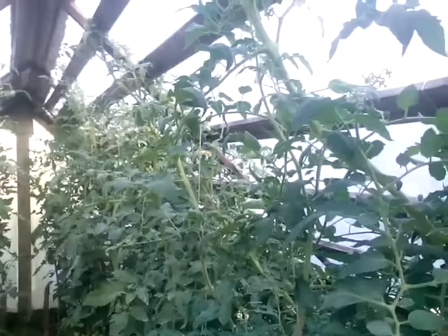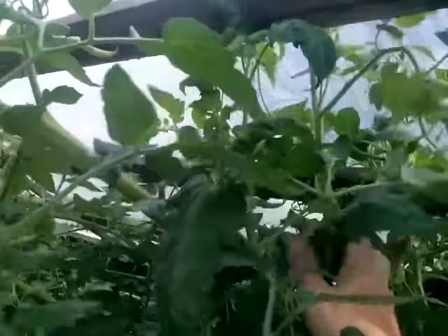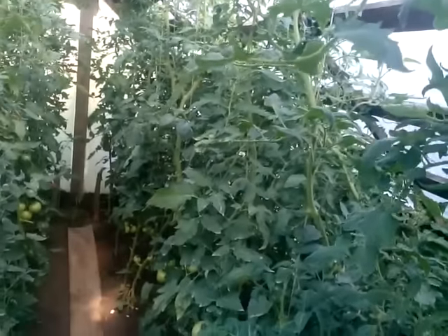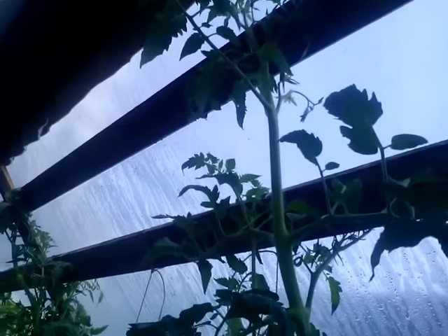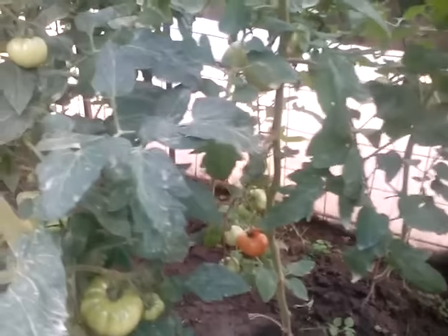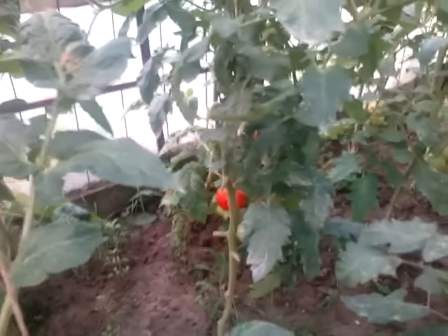I obviously have to make a new one because the room is very tight here. You can see how big this is — all the way to the top they are going. There are plenty of tomatoes here, everywhere you look.